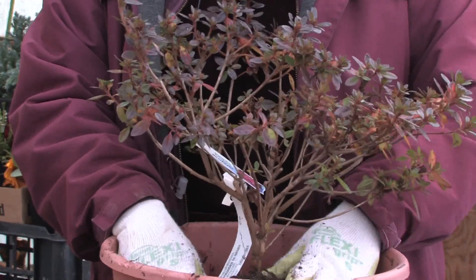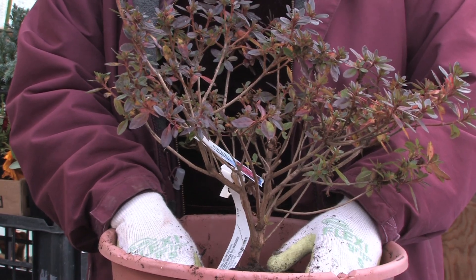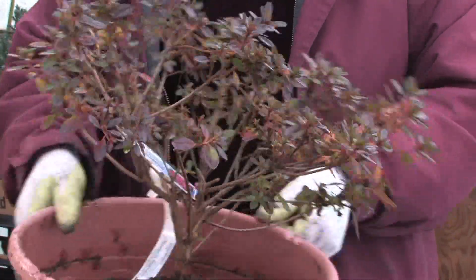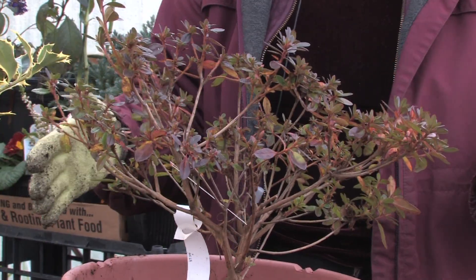The best time to plant them is probably in the fall, winter, or spring. You can plant them in the summer as well, but you've got to be careful not to let them dry out too much. You should trim them back at least once a year — at least one third of the size of the plant — and try to even them out a little bit.